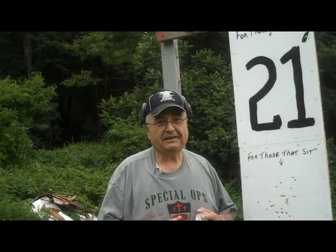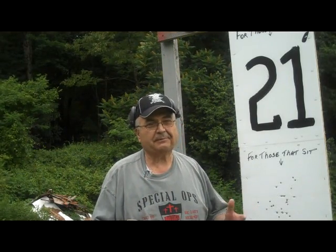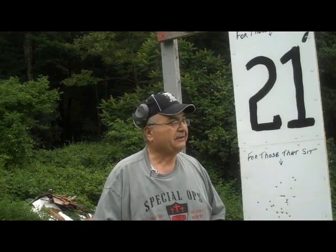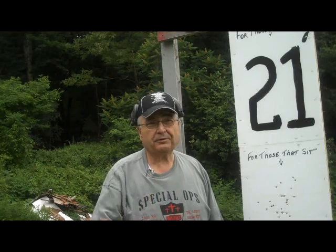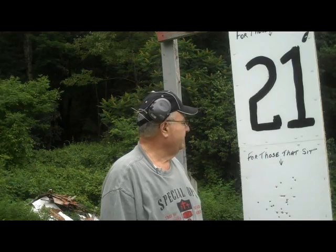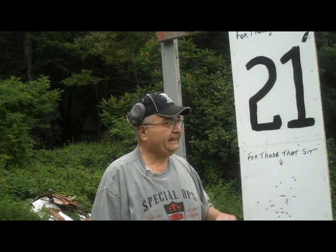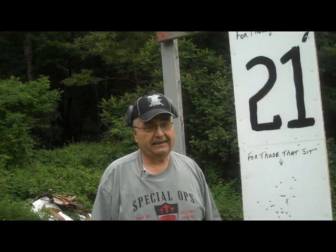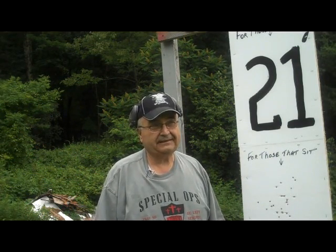Here's the situation. This range, along with many other ranges in the area — because we're up in the northeast — don't allow shooting at much other than paper. As a matter of fact, they have some very strict rules at this range: paper targets only. So you get to put your targets up on a stand and shoot at it. It's not all as bad as it sounds, but it's kind of restrictive.